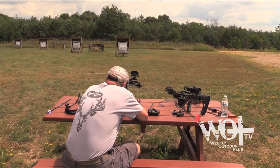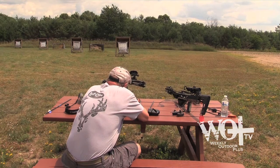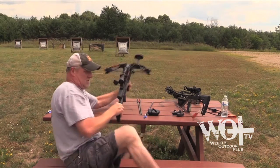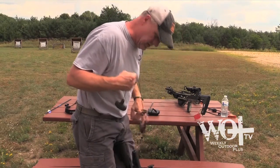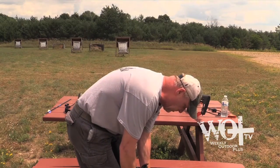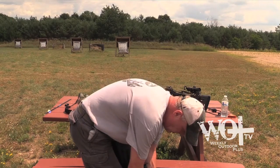I think I hit a little high, but I'm going to leave it a little high because I'm good at 30 and 40. That's probably the most common shot distance taken at antelope — more like 30 or 40 than a 20, hopefully a 20.